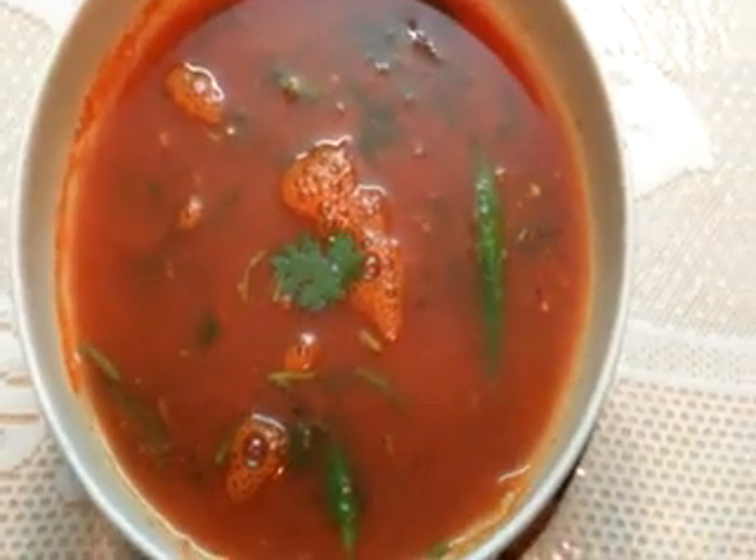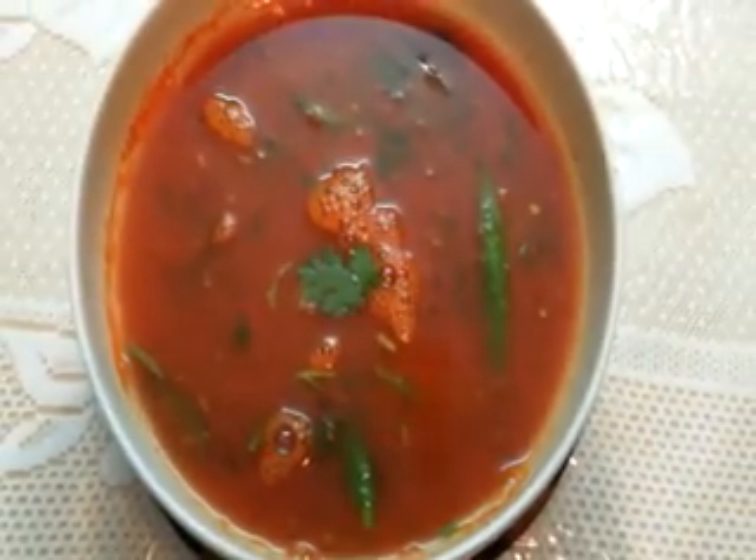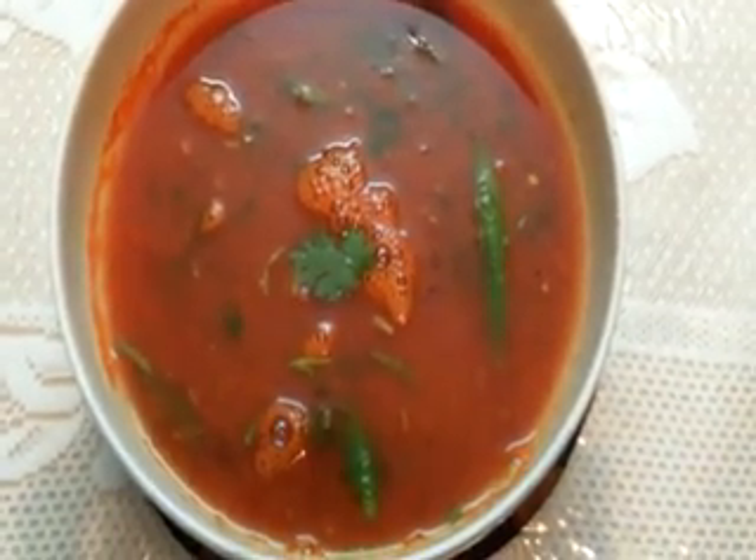Now tomato rasam is ready to be served. You can serve it either with rice or just drink it like a soup. Hope you enjoyed watching this. Please subscribe to our channel Rasa Taste and give the video a thumbs up. Thank you.